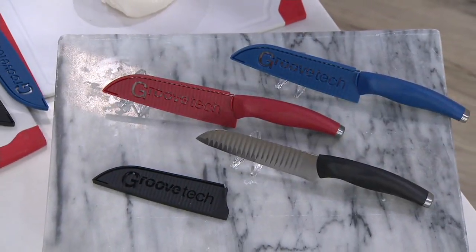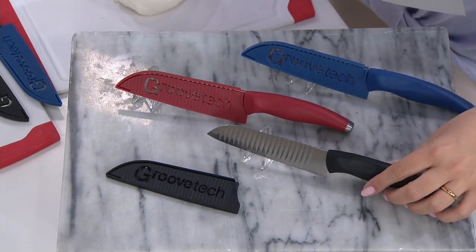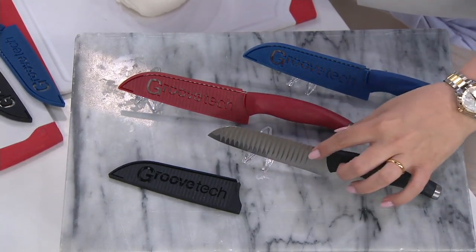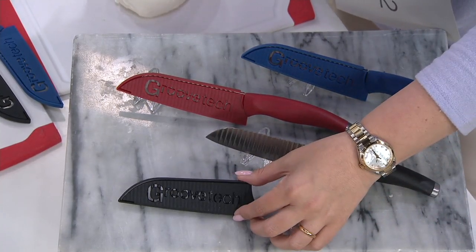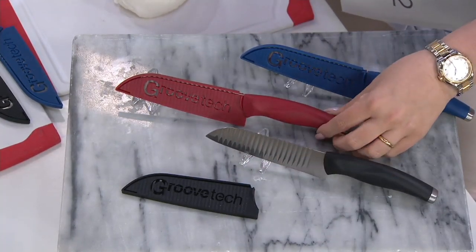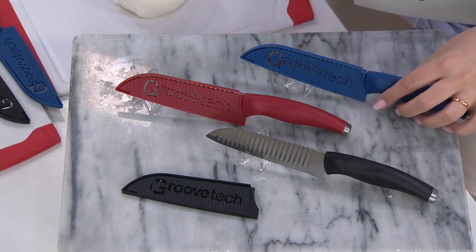5-inch Santoku knife. Not only is this the perfect size for us to be able to do our dicing and our slicing and our prep work, but the groove technology means our food is not going to stick to the blade. Here it is in black — you get a sheath to cover the blade so you can tuck it into your gadget drawer. Here it is in red with the sheath on, and here it is in blue with the sheath on also.